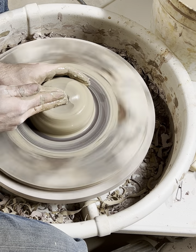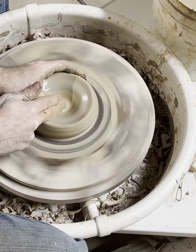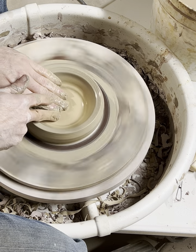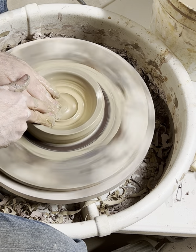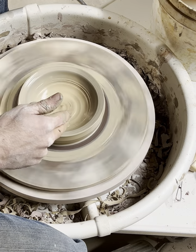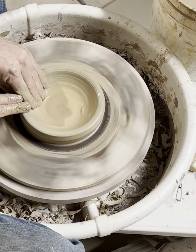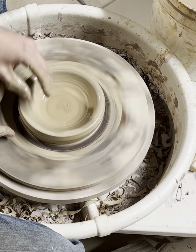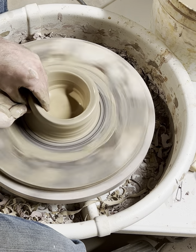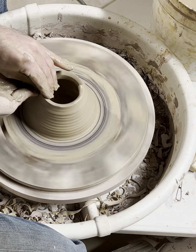I'll open it up with my thumb helping to support. As I bring this in and up, I like to turn my hand upside down and have my thumb underneath the lip, pushing in and then bringing up and towards the middle. Here at the top, sort of compress that into place.